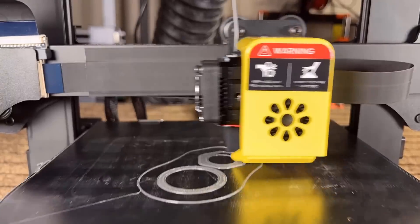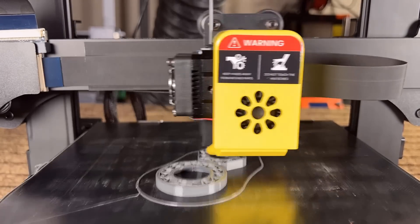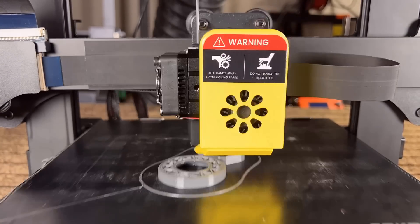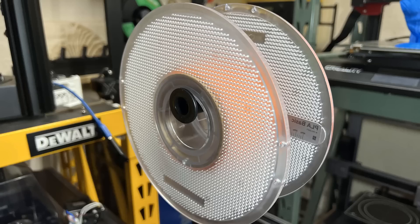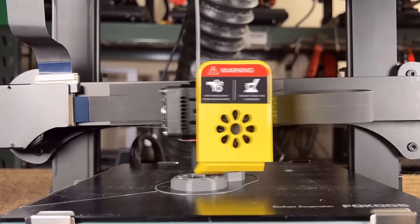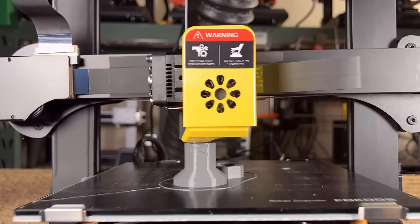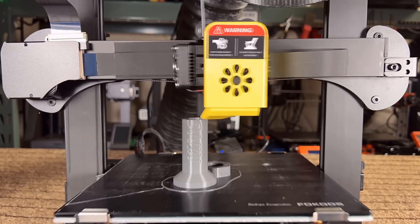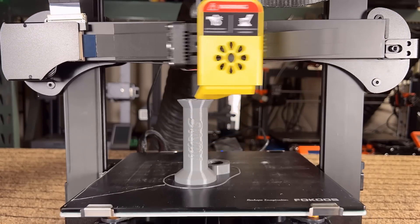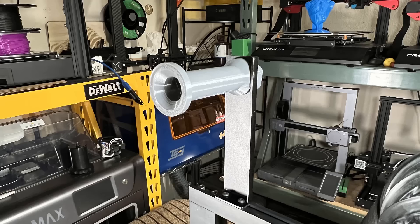Finally, since the maximum nozzle temperature can reach 260°C, let's print this filament roller model using nylon. The stock filament holder was too short, so not all rolls fit on it well enough. I dried this nylon filament for six hours at 50°C before printing. The result is great — the holder is definitely functional and fits much better than the stock one.